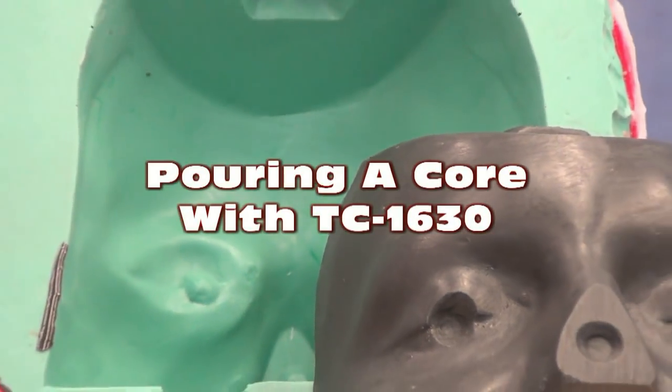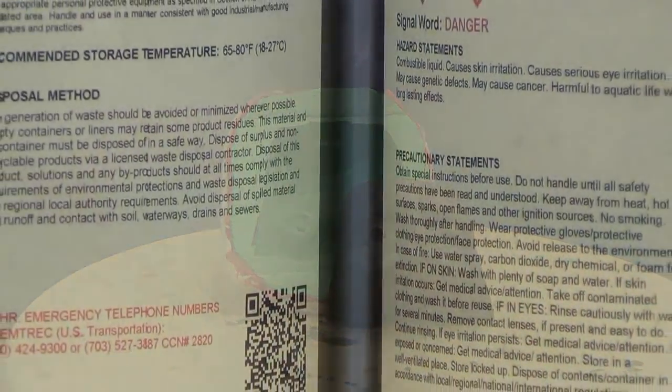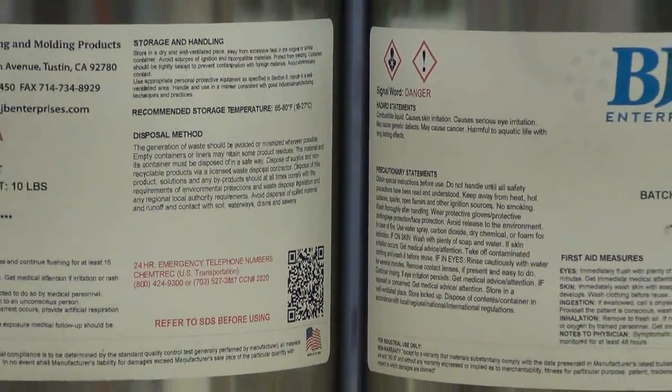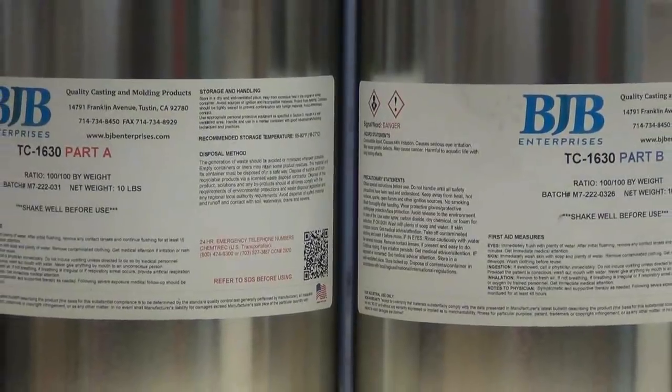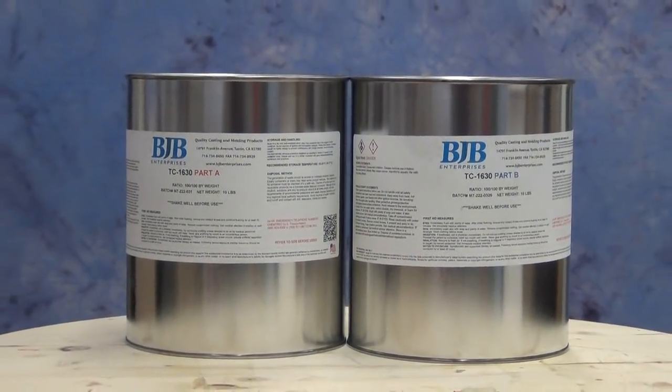Pouring a prosthetic core with TC1630. We're going to pour up a core using some 1630 resin. This is one of our newer products, new to us anyway. This is BJB's 1630 resin.